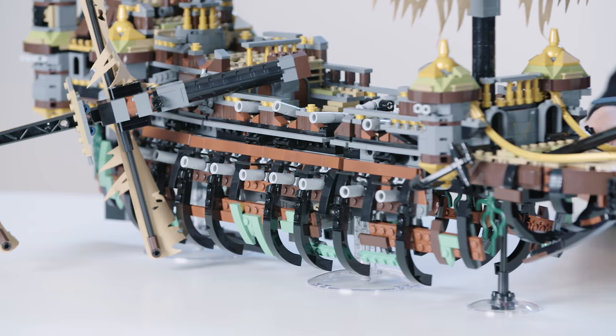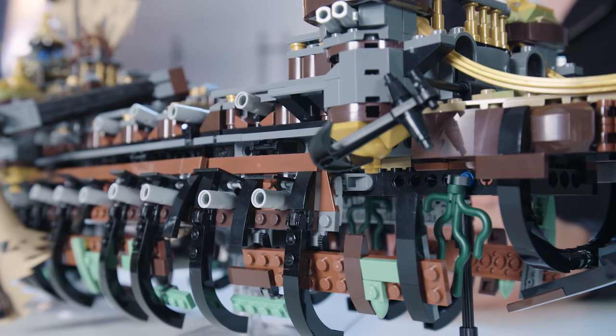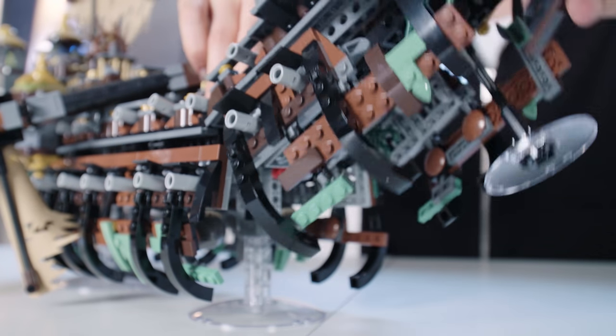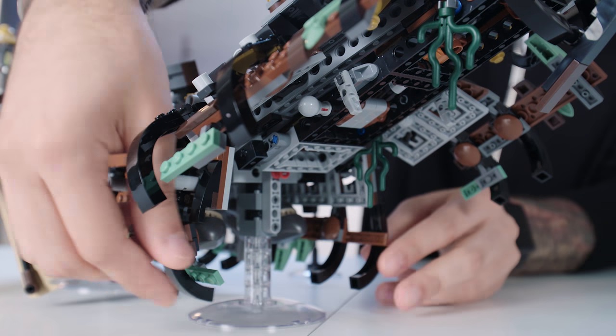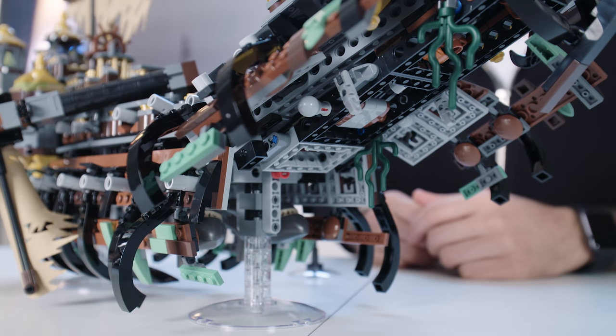One of the other big challenges was to translate one of the main features of this model from the movie. Without spoiling too much of the new movie Pirates of the Caribbean: Dead Men Tell No Tales, this ship actually eats other ships in a sort of centipede-shaped way. Let me show you how it morphs into that. By lifting up this and opening up these rib cages, you transform the model into attack mode, ready to seek some serious revenge.